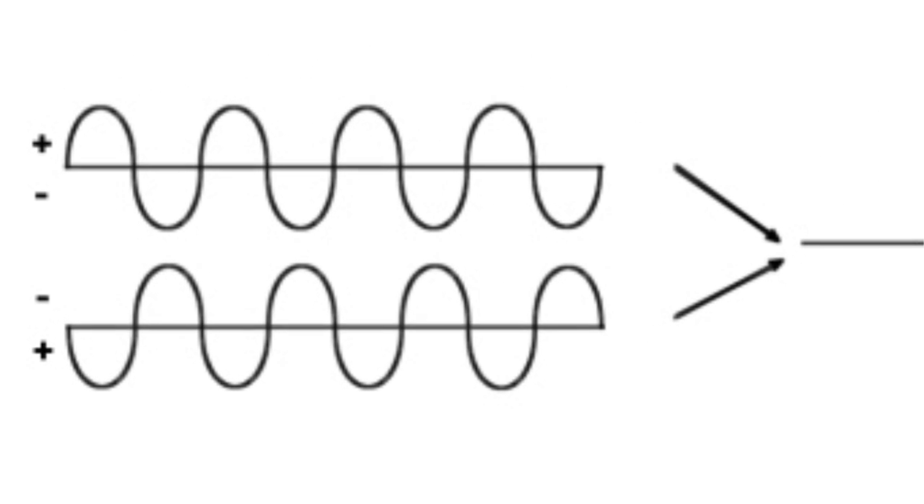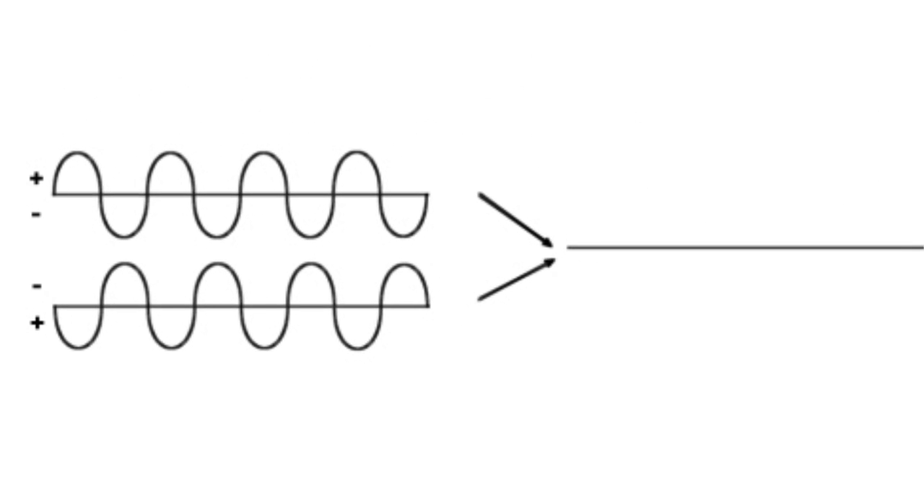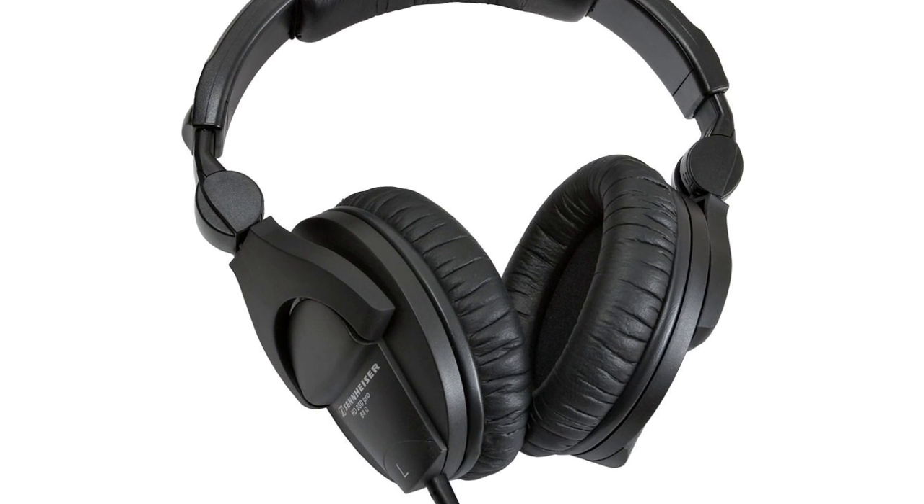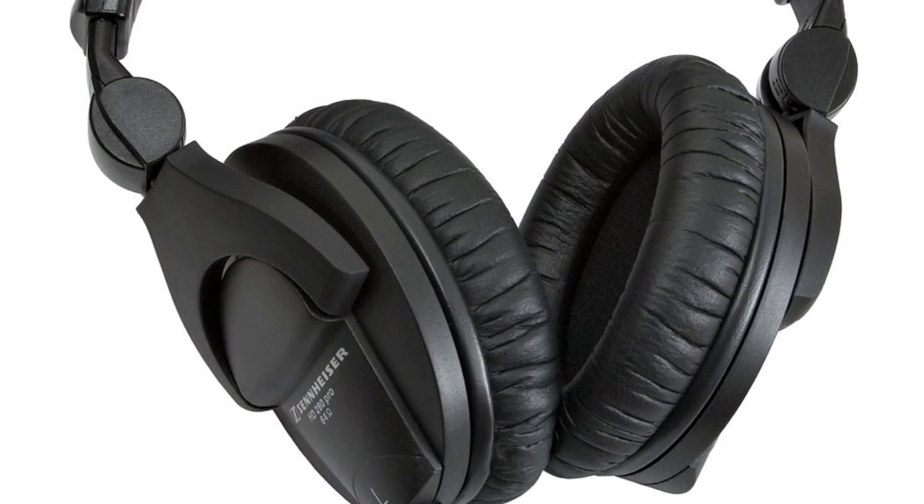I mentioned in class that out-of-phase sounds would cancel each other out. That's not happening here, because you're listening to two sounds with your two separate ears. They don't cancel in your head, but it is disconcerting. However, if I mix the in-phase/out-of-phase test loop into a mono signal, you get this.